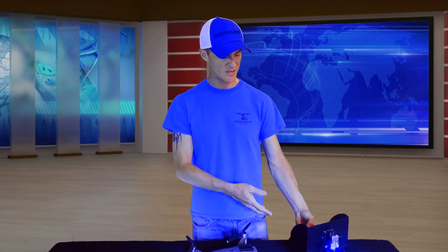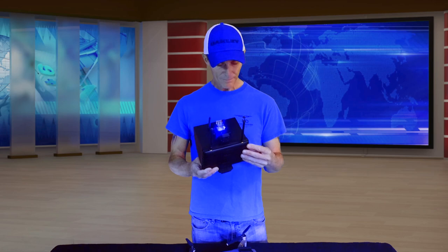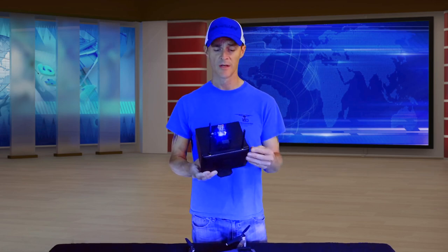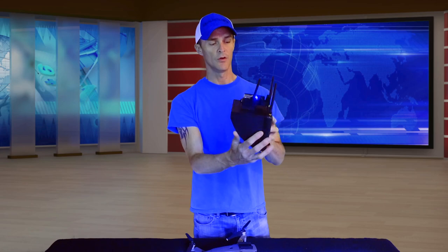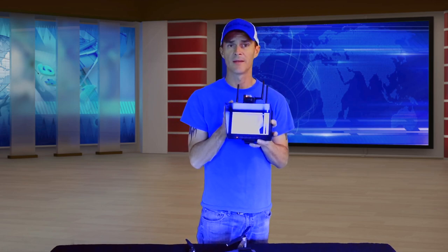This is the 3.5 Lepton thermal sensor from SUAS LLC. It does not have the MSX technology like the Mavic 2 Dual Enterprise — it's just a thermal sensor. They did a nice job on the 3D printing for all the brackets and mounting. This is on the Black Pearl monitor, so you have a hand unit. It has several palettes controlled here: fusion, rainbow, and white hot.